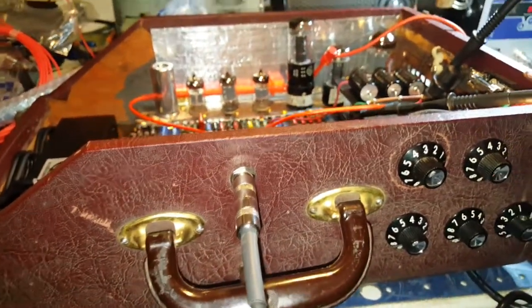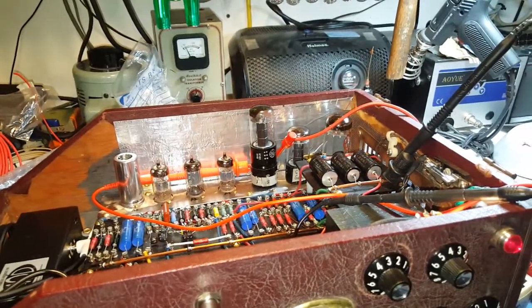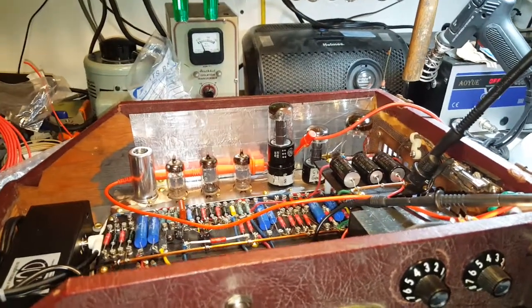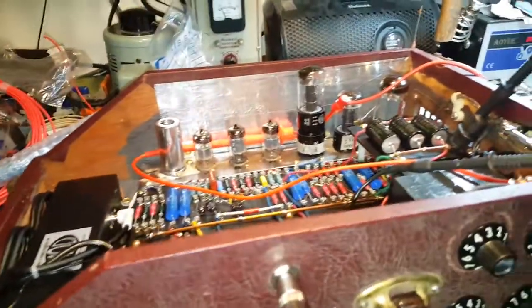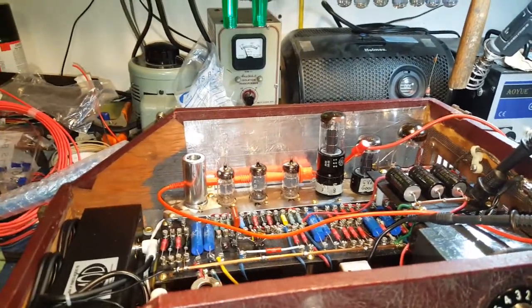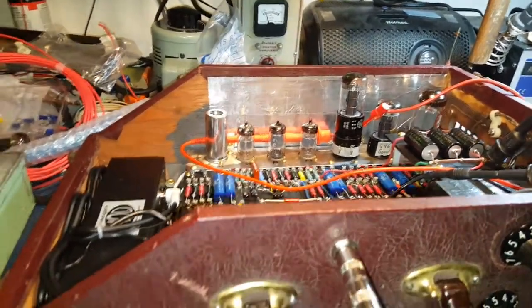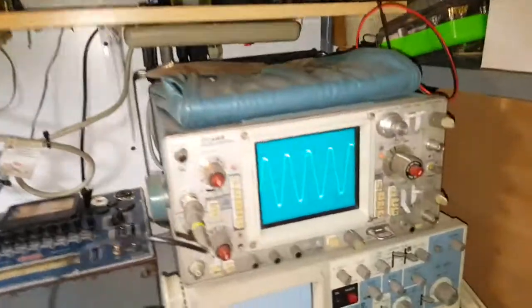I wanted to make a final video on this amp that I'm building. I'm just in the process of biasing up the amplifier. Everything's working. I might have to make a video of it when I'm playing guitar through it, but I don't have the time right now. I'm just biasing the amp up and it's looking pretty good.